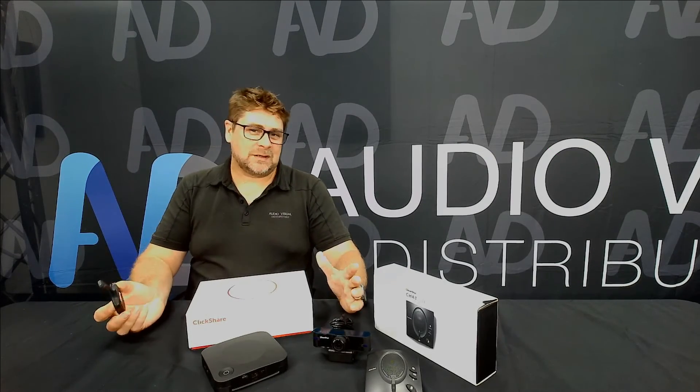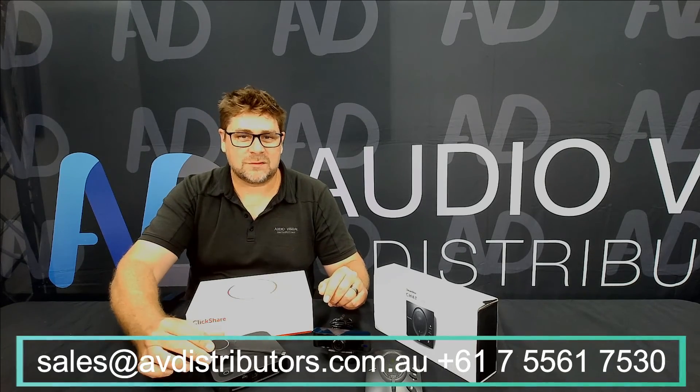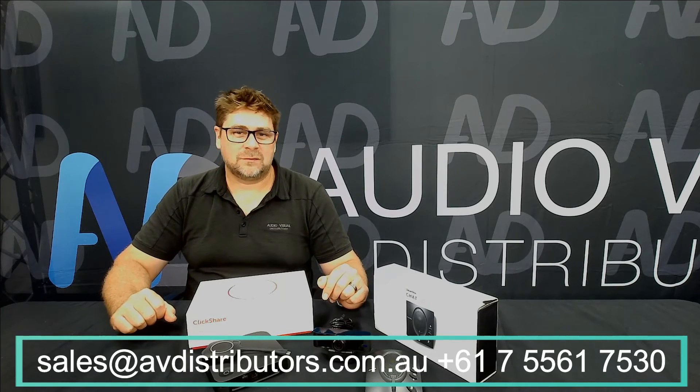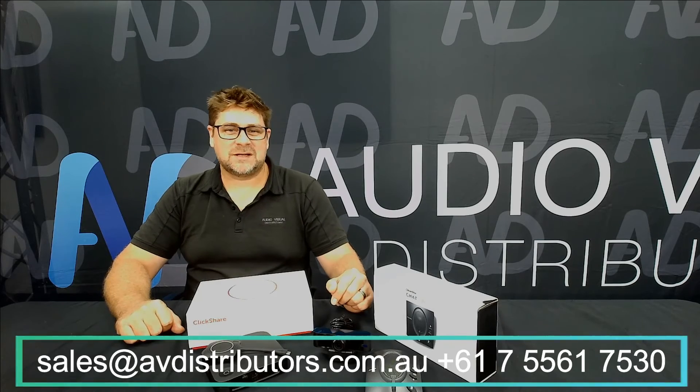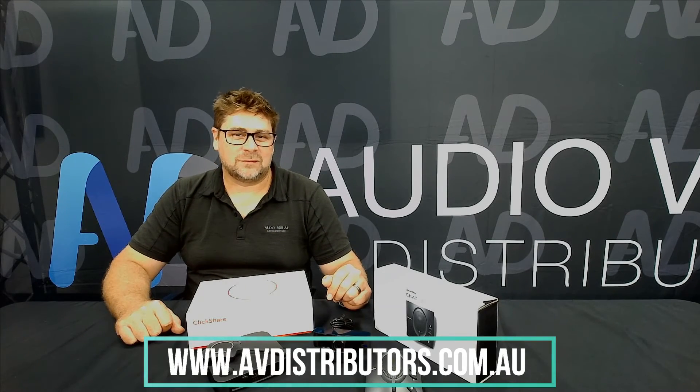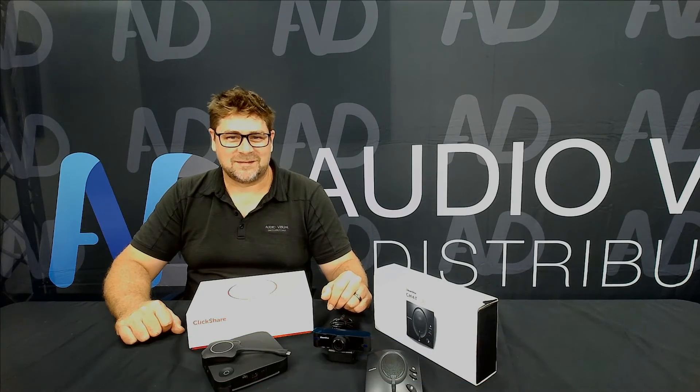These days it's about flexibility, and this type of solution gives you that freedom within the meeting space without having to have a fully licensed room system — you're using your own devices. If you'd like to know more about these packages, I highly recommend reaching out to our sales team here at Audiovisual Distributors. You'll see the details down below. They'll be more than happy to give you a lot more insight, and we really appreciate you taking the time to listen to this Tech Insight from Audiovisual Distributors. We'll see you on the next one — thanks again.